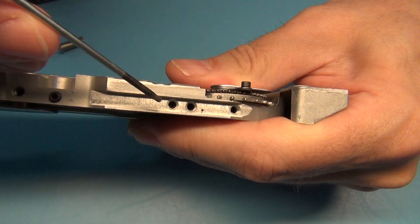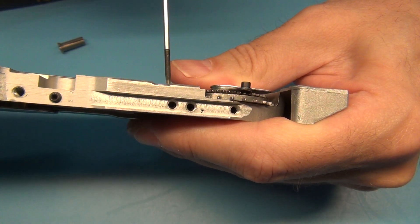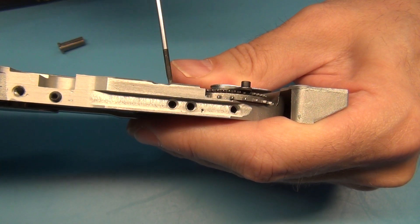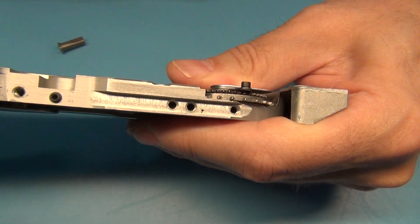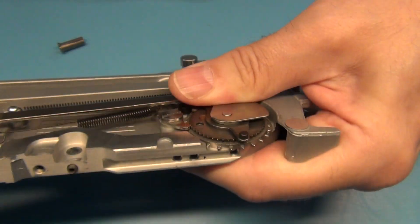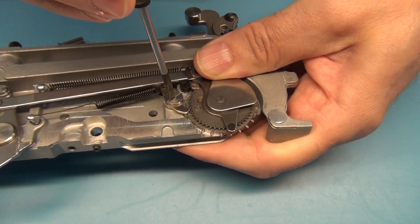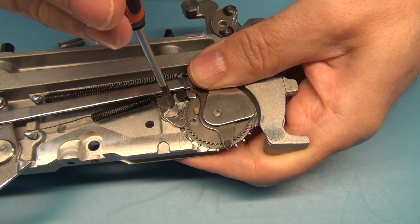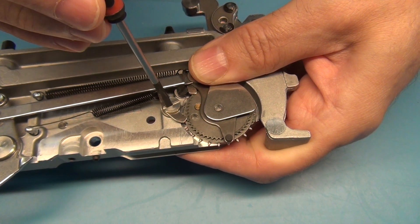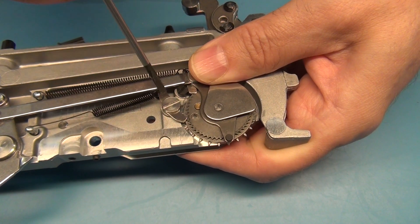Now we can get to this set screw which is down here. This set screw stops this other screw from turning, so we need to open that. We can now actually move this screw around. When I turn this screw you can see that this moves slightly up and down — this is an eccentric screw.